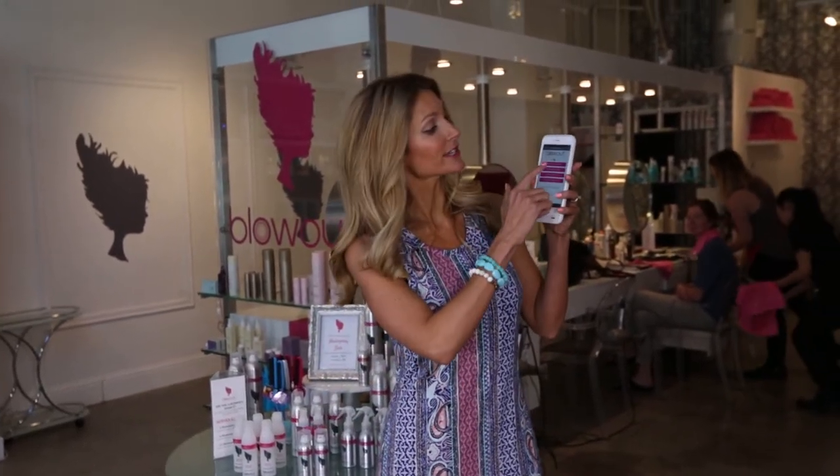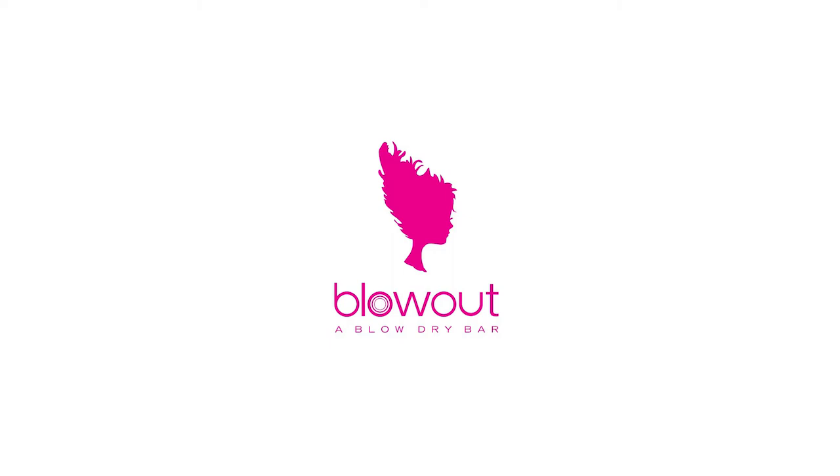Bottom line, when your hair looks great, you feel fabulous. Come on in to Blowout now. Just go to blowoutgirl.com, click on location, select your time, and boom, you're in for a blowout. Because it's true what they say — bad hair days blow.